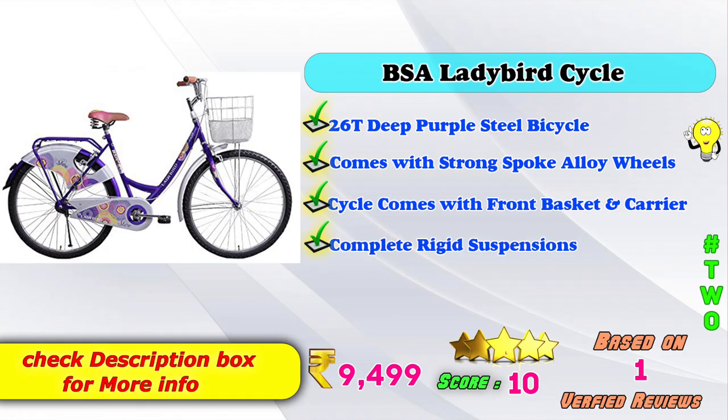2nd place is a Ladybird cycle 26T deep purple steel bicycle, comes with strong spoke alloy wheels, front basket, and carrier, with complete rigid suspension. The product price on Amazon is 9,400 to 9,900 rupees.